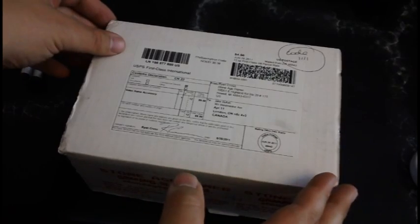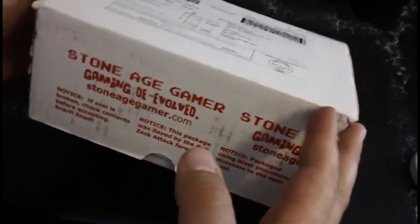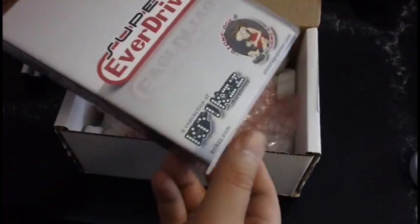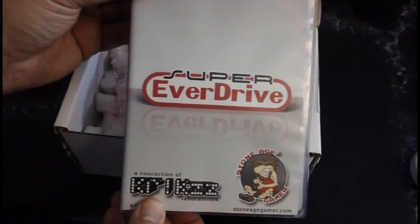Today I was pleased to find that I got a package in the mail from StoneAgeGamer. This is the long-awaited Super EverDrive.